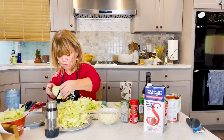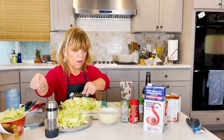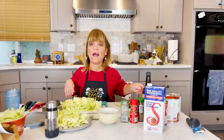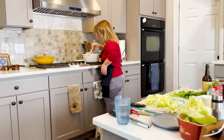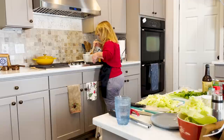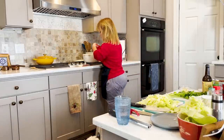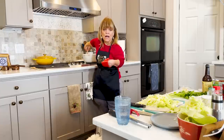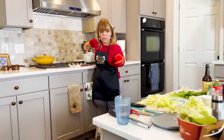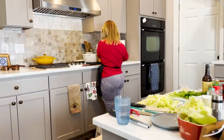This is going to be a lot of cabbage. I'm hoping it's not too much, but if you're feeding a lot of people this will not be too much. I told Chris we're going to be having a lot of food for a while. My meat is already over there. We'll get that going. I think we're all set — let's head on over to the stove.